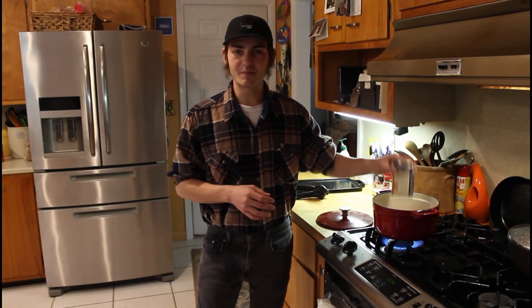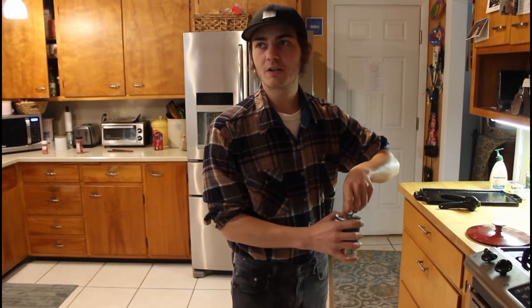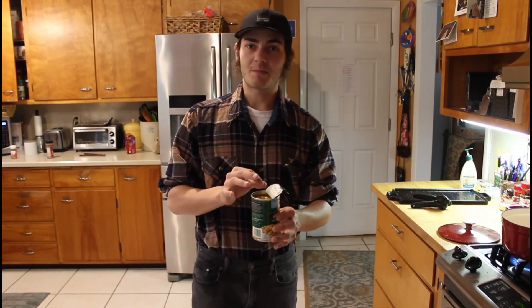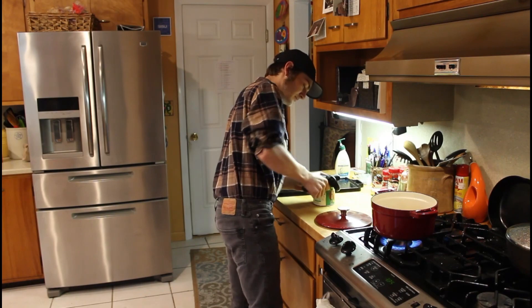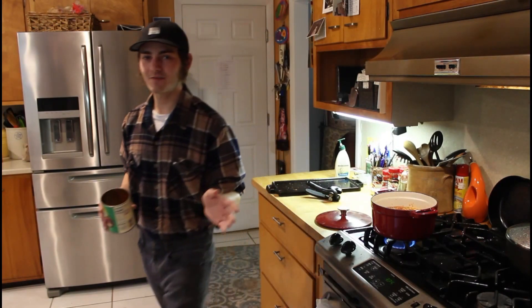Throw that in — who cares, no one's gonna see this. Just empty those beans right in there, whichever way you feel comfortable. Next up we got some fire roasted whole corn — it's a blend. This has a pull tab, much more courteous design. Next up we got some peeled plum tomatoes, because what's a dish without some tomatoes? Just flop that can in, whichever way you please.